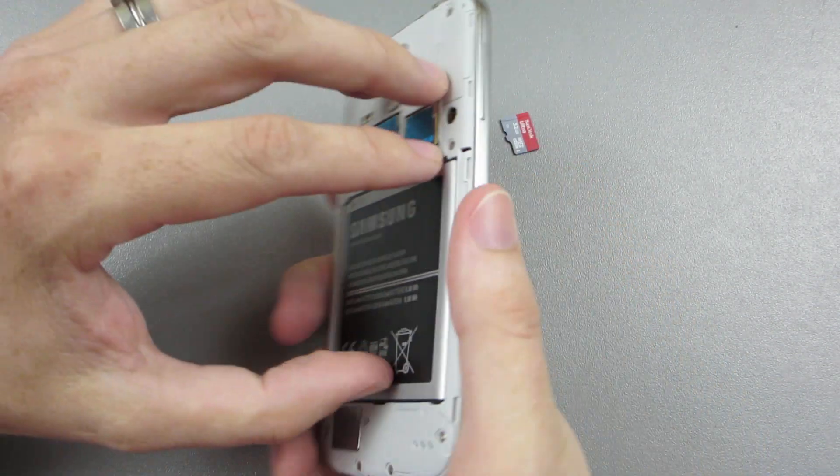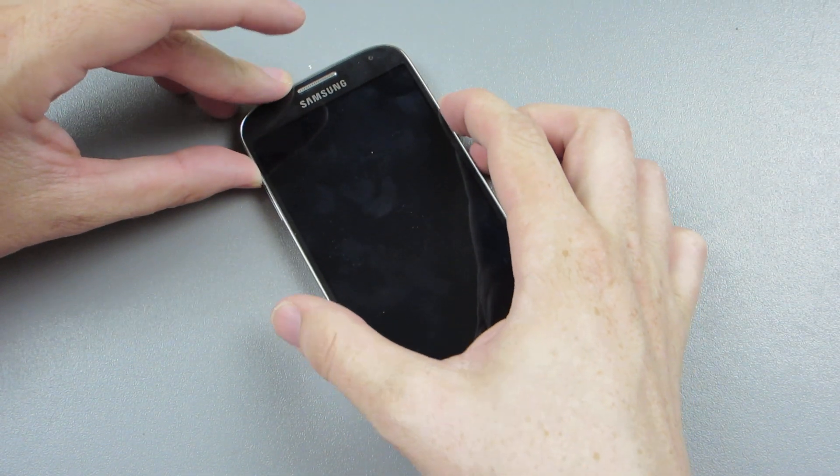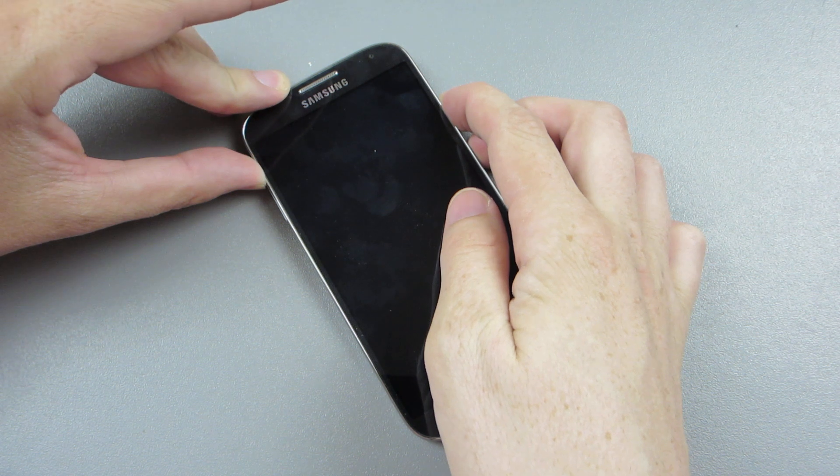Then you turn your phone off completely by pulling the battery and putting it back in. Then you're going to need to hold down the volume up and the power button — just those two buttons — until you see recovery booting.